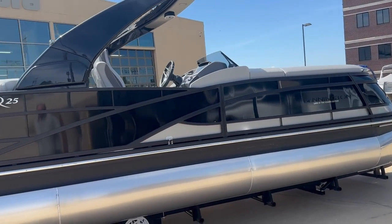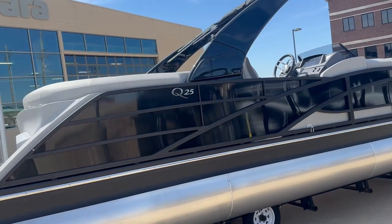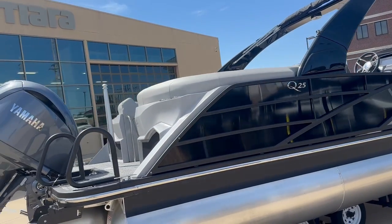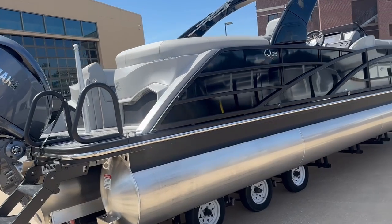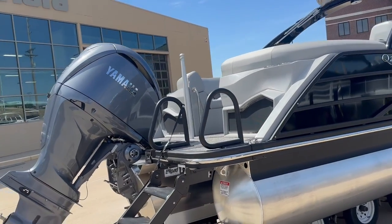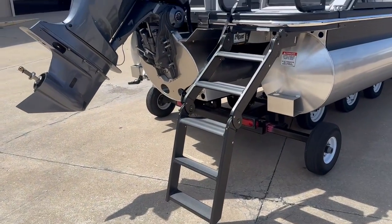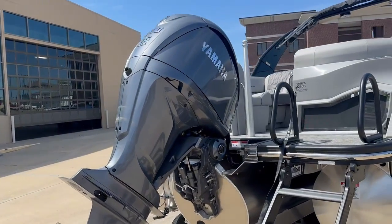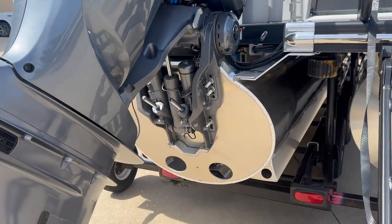Hello guys, Jeremiah here from Kellysport showing you the Bennington Q25 Fastback tri-toon. We've got a bunch of new boats coming up here already at the showroom. Got the nice lily pad ladder on this one, 300 horsepower Yamaha, the 32 inch toon in the center as well.